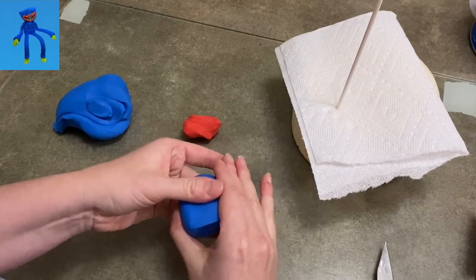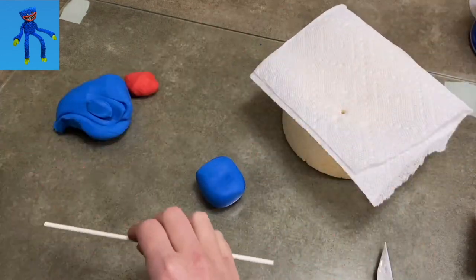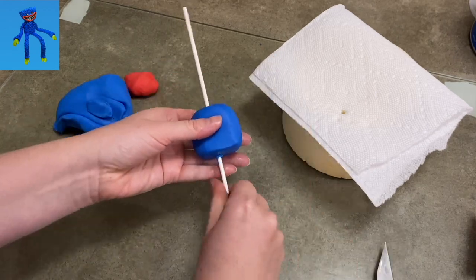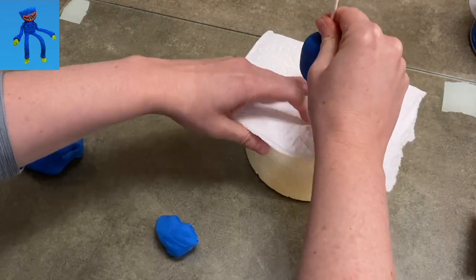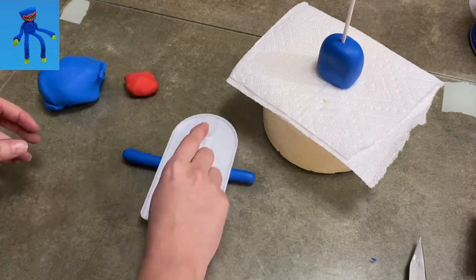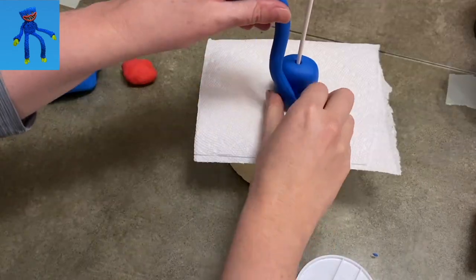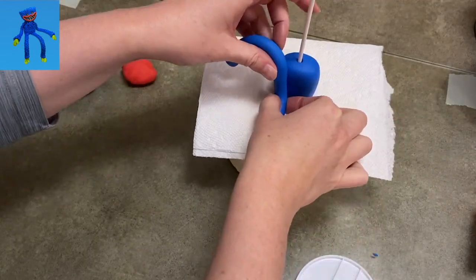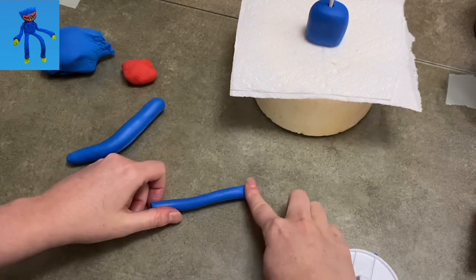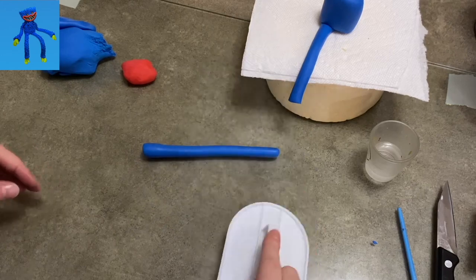Now I'm using fondant. Normally I use gum paste, but I decided to use fondant this time and treated it all with CMC powder so it got nice and firm. I made a shape for Huggy Wuggy's body — kind of a rounded square — that I ran through with a lollipop stick and stuck in a piece of styrofoam. That's going to become his torso. His arms and legs are super long and very thin, so I rolled out some blue really long. If you're going to measure it out, his legs and arms are about two and a half times the size of his body, so with that ratio going, he should look pretty good proportionally.